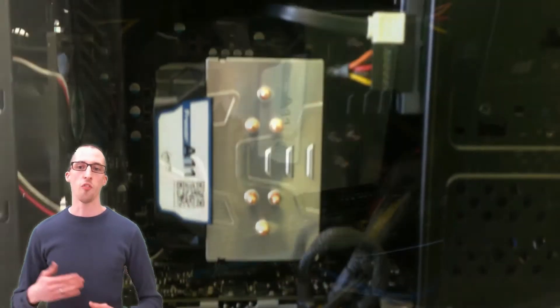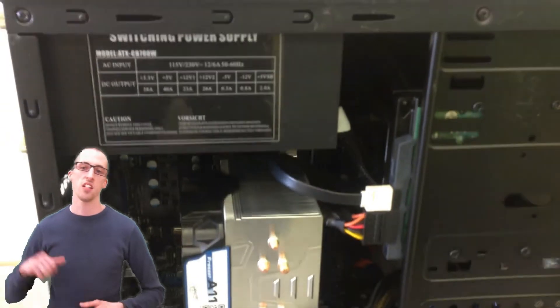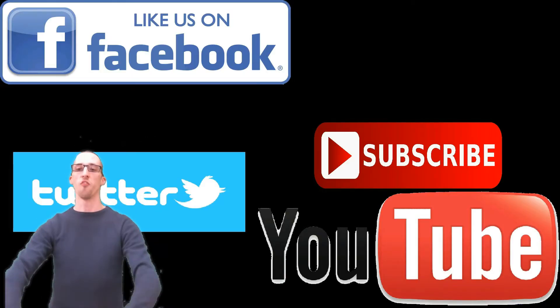Thanks for watching the video. Don't forget to like this video if you liked it, dislike it if you disliked it. Go ahead and give me some comments and improvements, and certainly don't forget to subscribe.